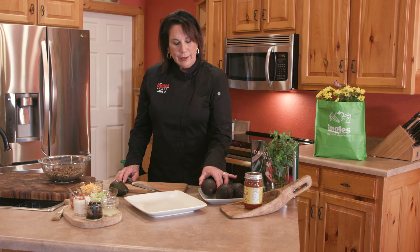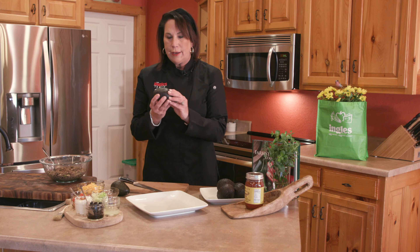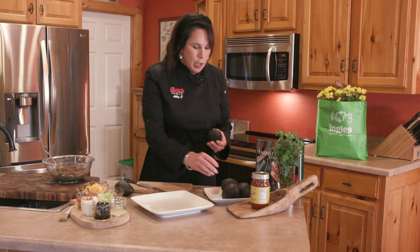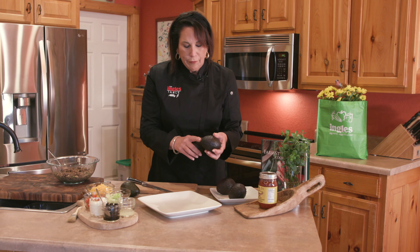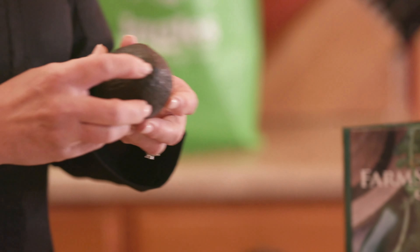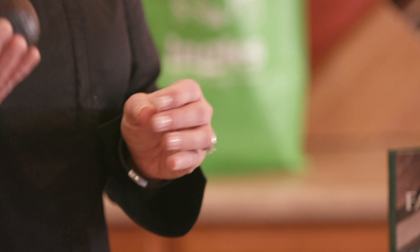The first thing I want to do is show you how to pick an avocado. They have to be really brown, but there's also another way too. At the bottom, at the stem of the avocado, if it moves, it means it's really ripe.